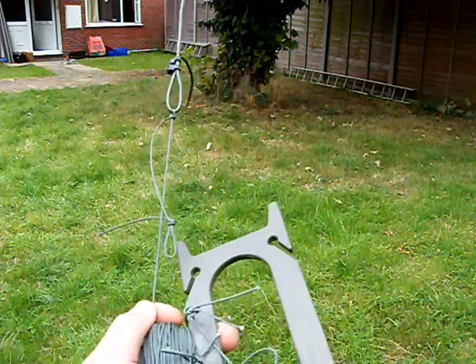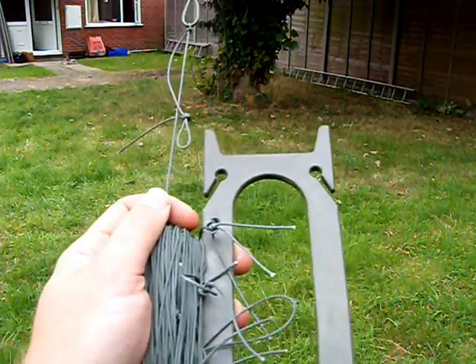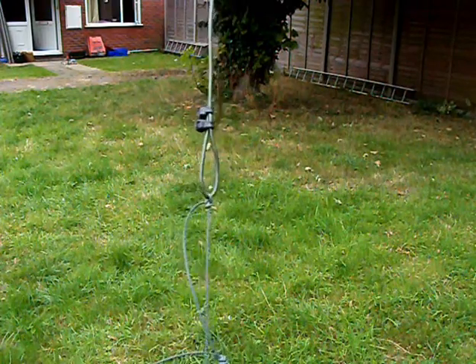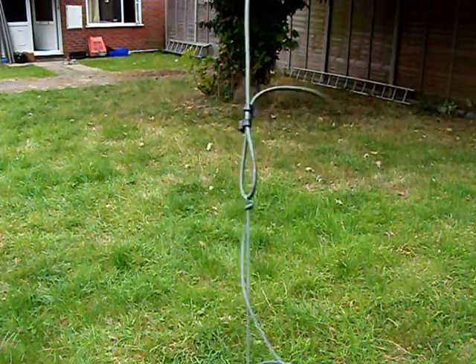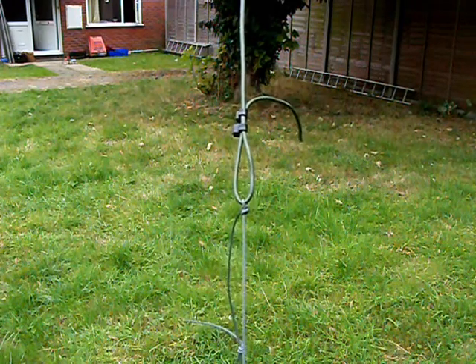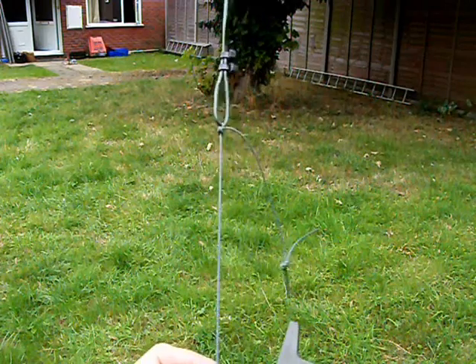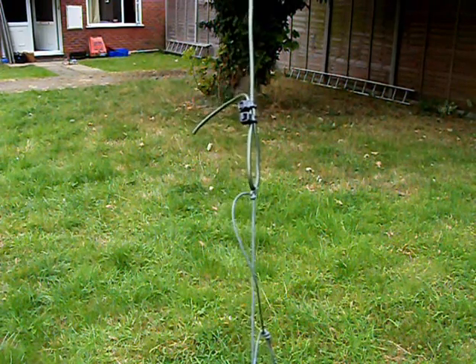There you go — this concludes the demonstration of how to use this easy hang that I've homebrewed. I hope you enjoyed watching my video and there's plenty more to come, so perhaps subscribe and don't forget to rate. 73s for now, M6 RKY.